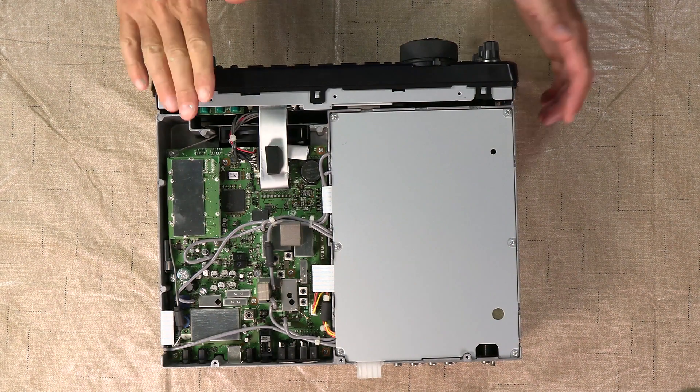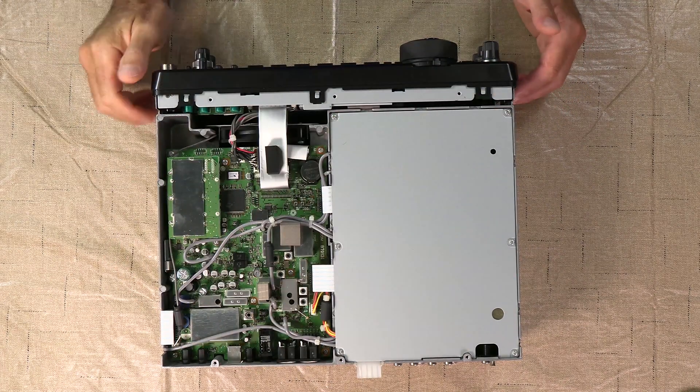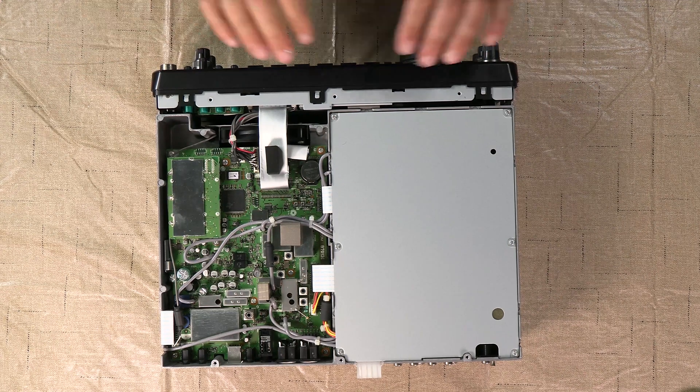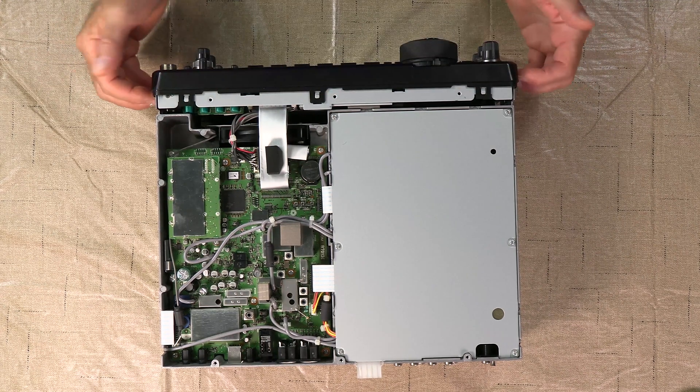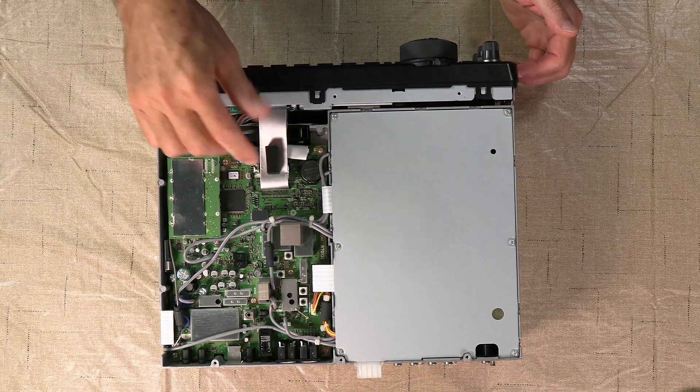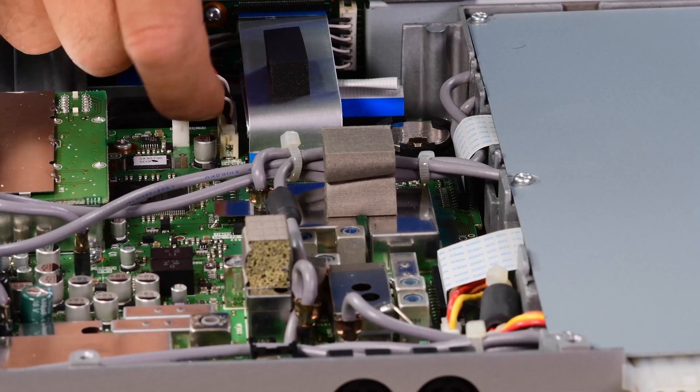What we're looking at here is the bottom of the radio. I've already taken off both covers and the handle so that I can get to all this. What we need to do is take off the front panel, which is a pretty easy job. You're going to need to take off these cables right here, just very carefully.